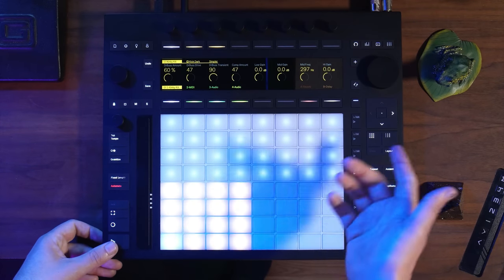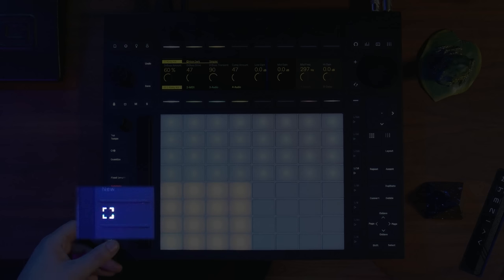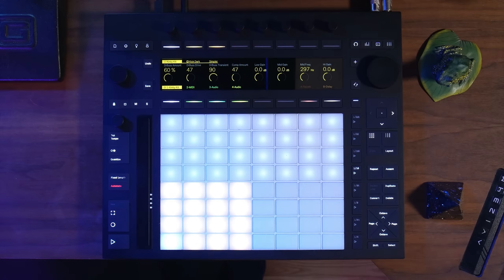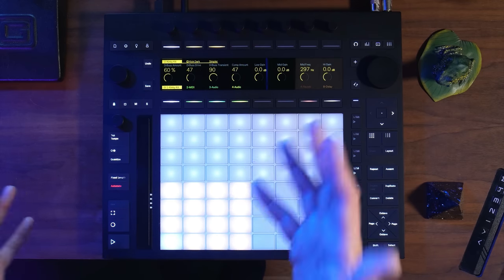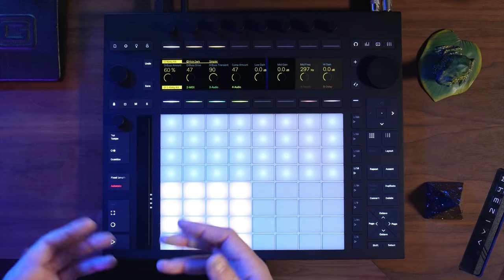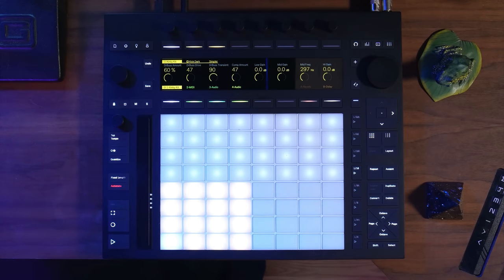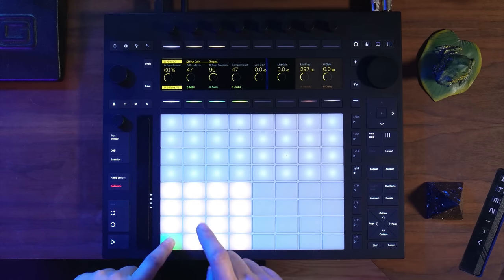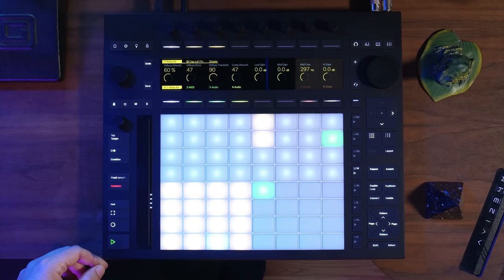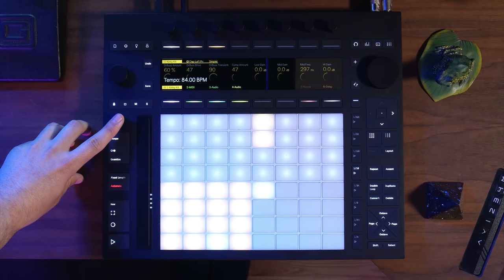Something really nice about the new Push is that they've integrated the capture button. What's cool about this is I can play an idea without having to know what the BPM is or anything at all — I can just literally just go for it. Maybe you're just sitting here jamming, not even thinking about it, and all of a sudden you're like, wow, that was a really good idea. You just hit the capture button. So let's go ahead and play a beat.